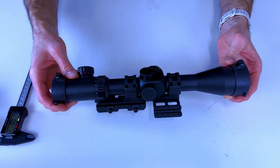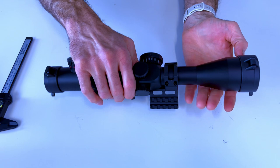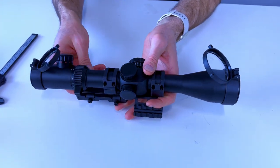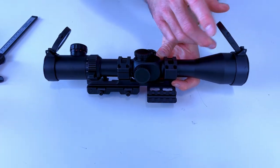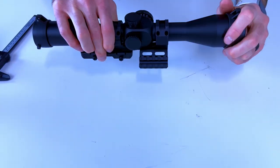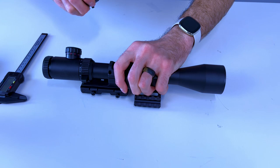Here we have our 4 to 16 by 44 scope, and this comes with traditional dust covers. These work okay, but one of the things about them is that they get broken off — they're sticking up, sometimes they're in the way, or maybe you just have a scope that doesn't have dust covers. So switch covers make a great replacement.